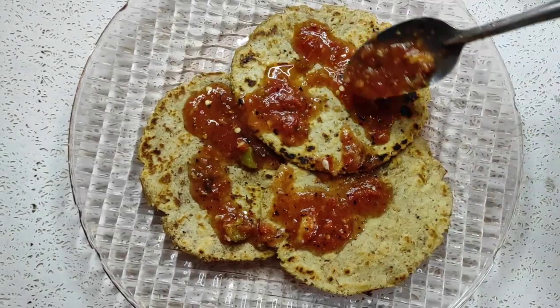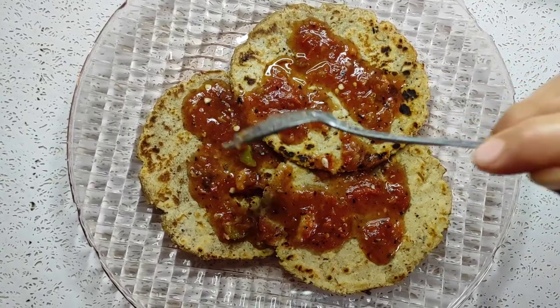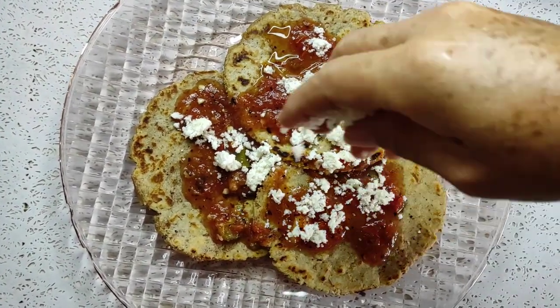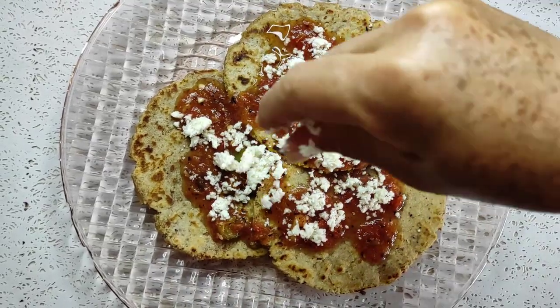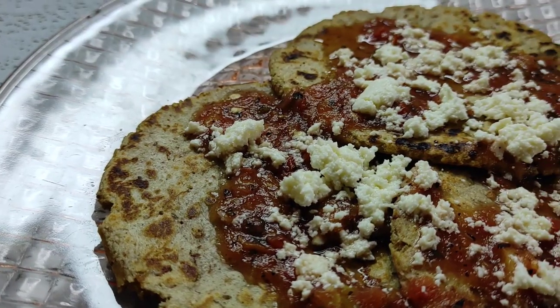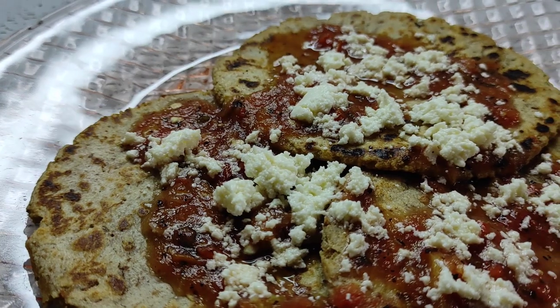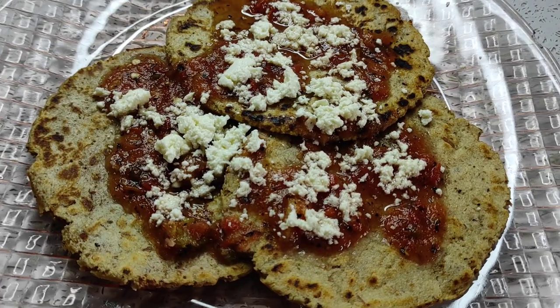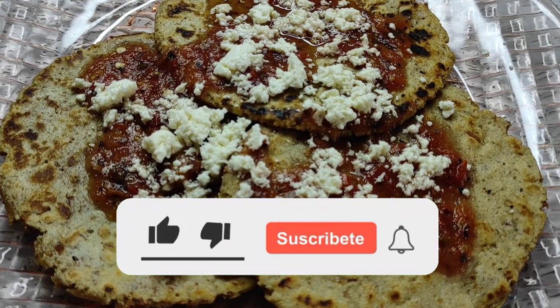Aréglalas con la salsa previamente preparada y un poco de queso, y listas para comer y disfrutar en tu desayuno. Atrévete a prepararlas, no dejarás nada en tu plato. Recuerda suscribirte al canal para más recetas, tips y consejos saludables.